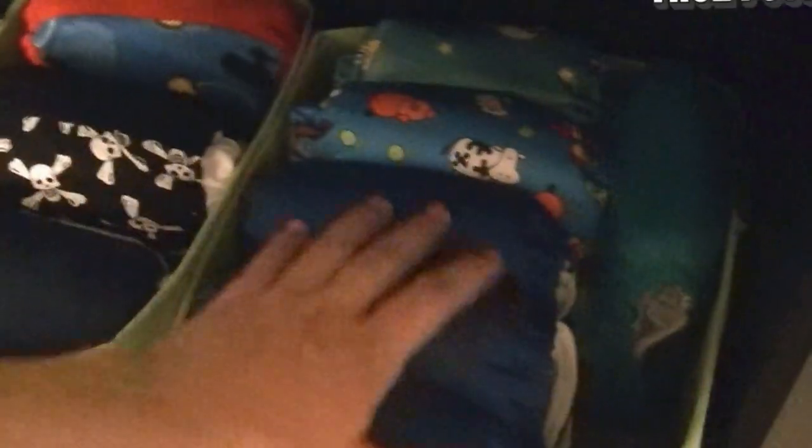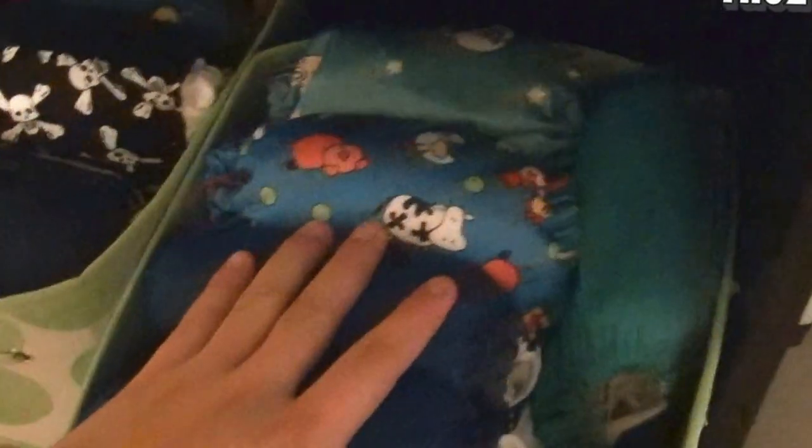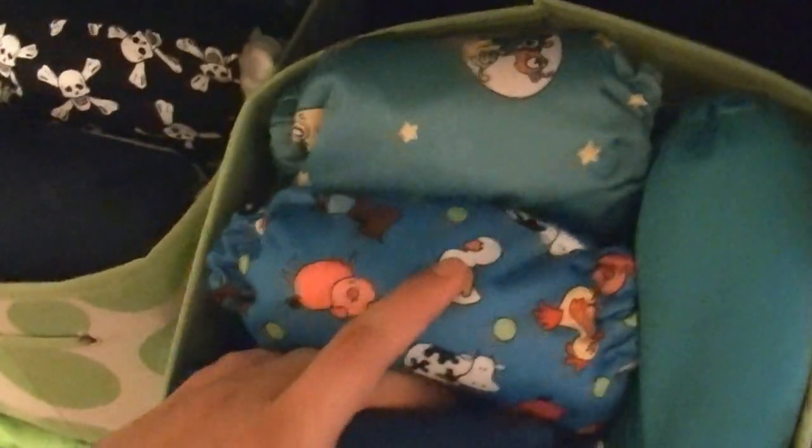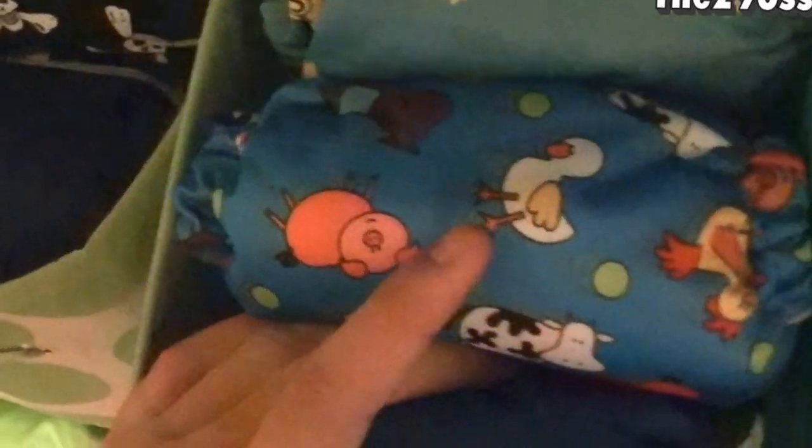I made all of them, all of this. There are three blue and turquoise — this little turquoisey blue — and I love it because it has the little form, so I made all of them.